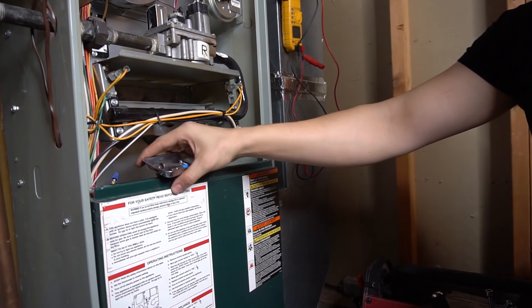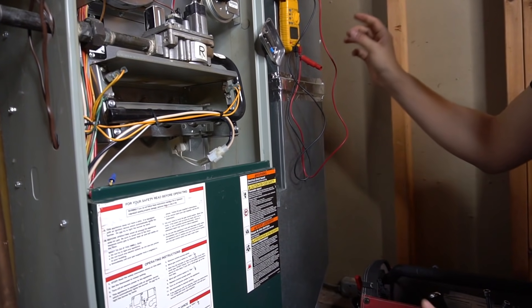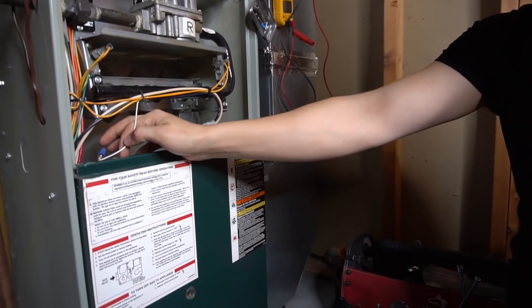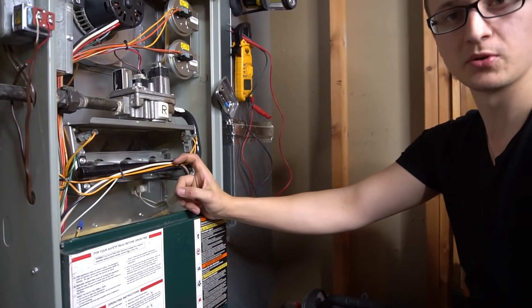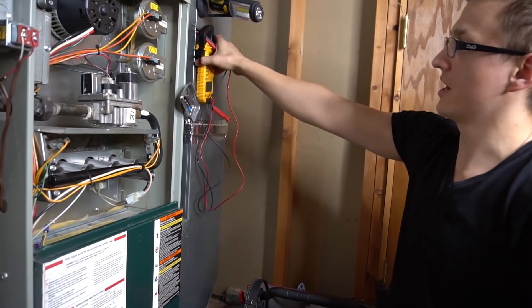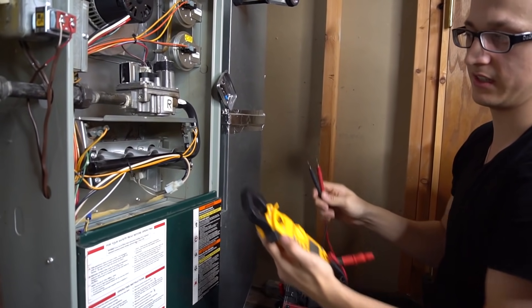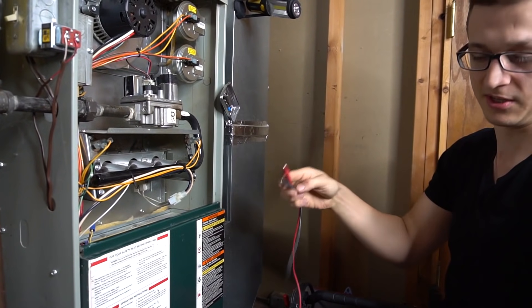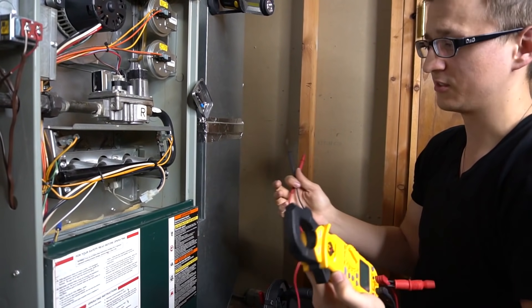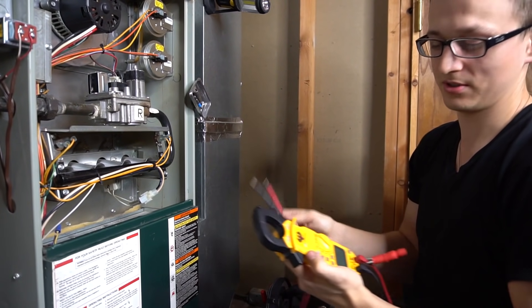Just so you know, if you have a spark igniter and you don't have a flame sensor, that means your spark igniter is most likely acting as a flame rod as well. You cannot check a spark igniter slash flame sensor with a meter on most furnaces — if you try to do that, you'll just end up frying your meter.